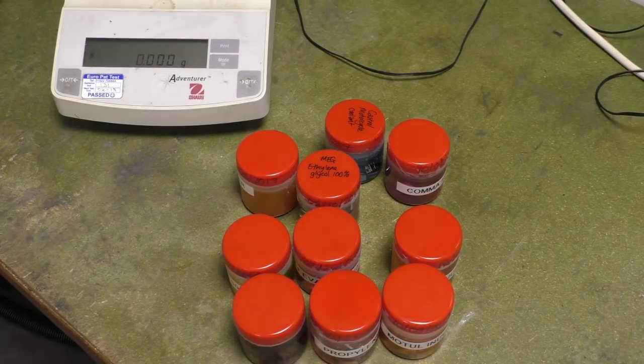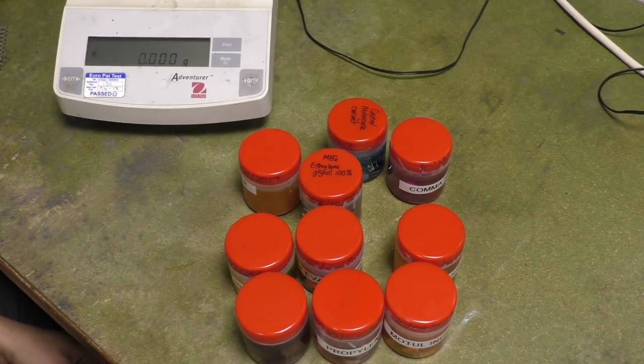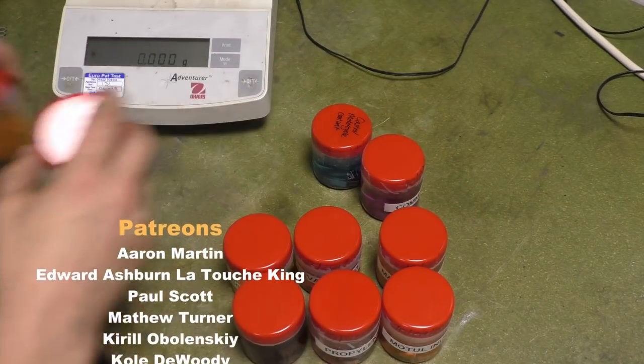Hi, there's Matt, welcome back to the shop — or the room formerly known as the wife's dungeon — and today we are doing the experiment with these jars which have got all our ingredients. I gave you a teaser the other day.